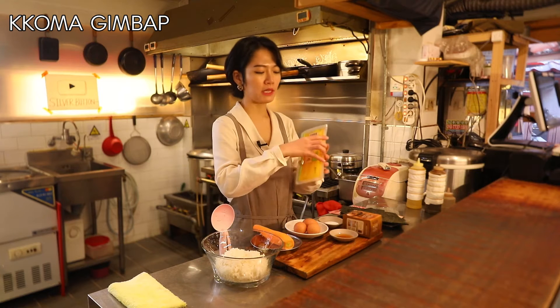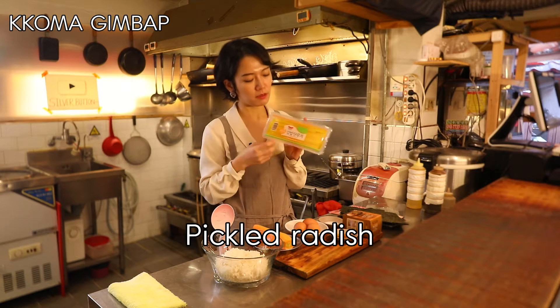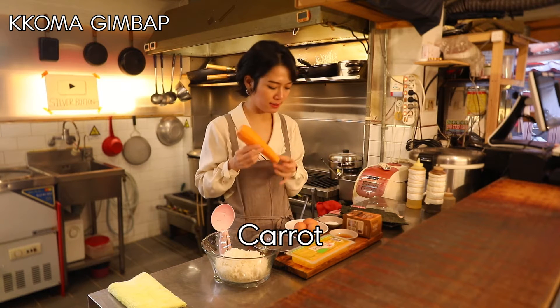And pickled radish — these are pre-cut, especially just made for kimbap. And a carrot, the whole carrot. And eggs.